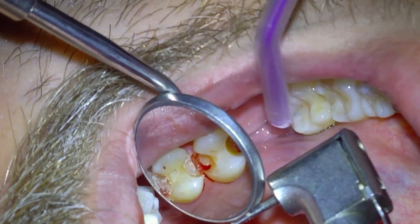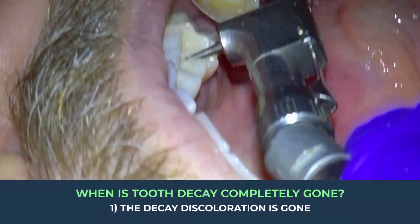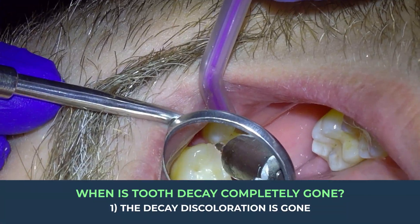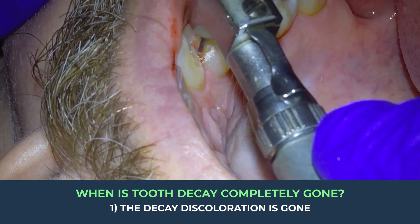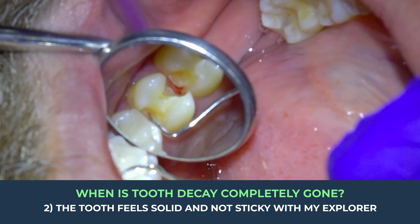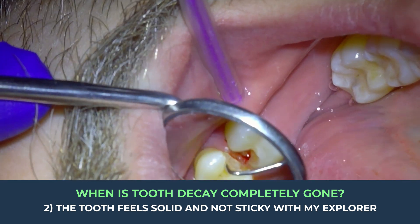There are three ways I confirm that the decay is completely gone. First and obviously, that decay discoloration needs to be visibly gone — but that doesn't tell us for sure that all the decay is removed. Second, I check with the explorer to see that the tooth feels solid and not sticky with that pointy instrument.